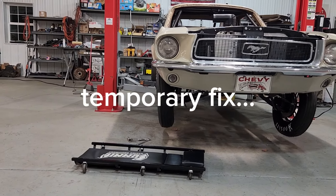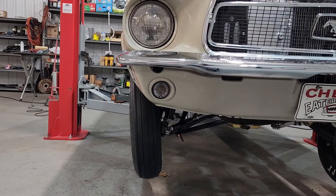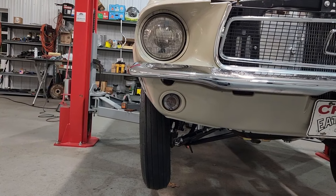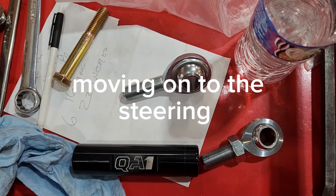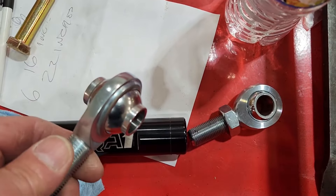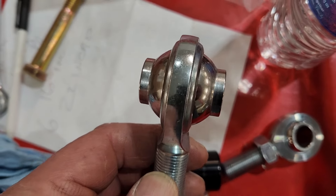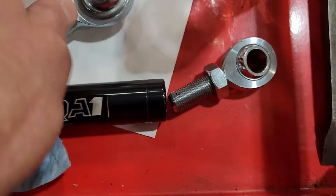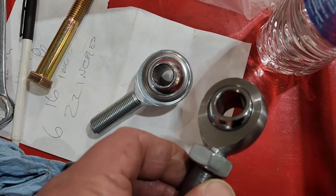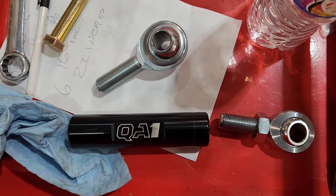And that's an acceptable camber for me. You can see the difference between this one, which is the high clearance heim joint, and this one, which is not. Hopefully that gives me the clearance that I need.